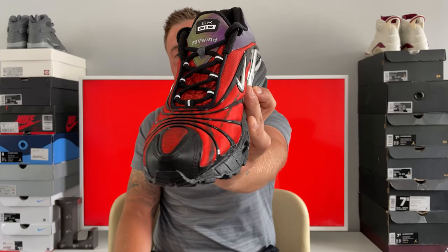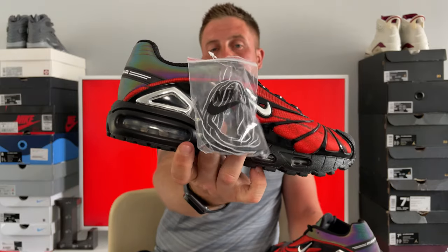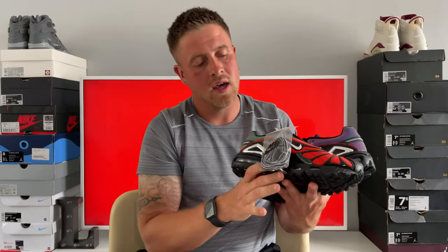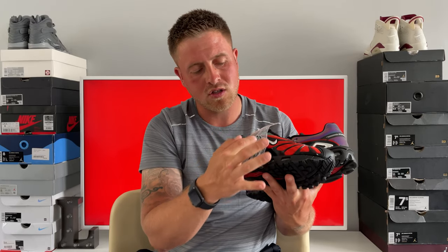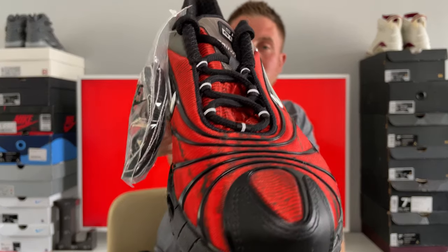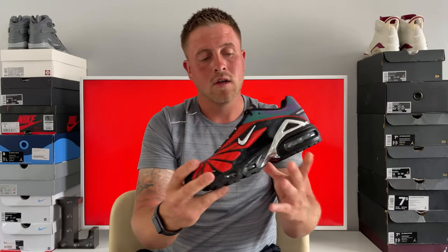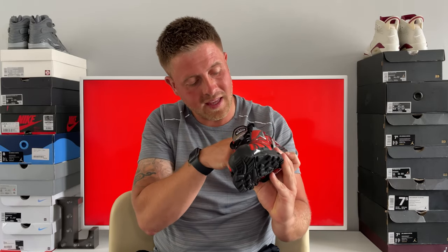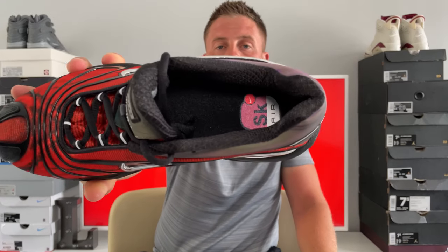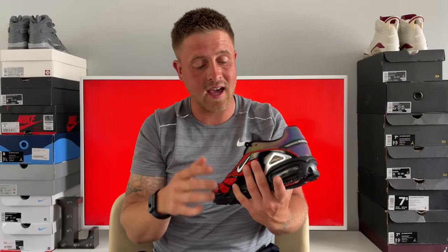The shoe comes with a black lace — just a pure black lace — but they do actually give you an extra pair of laces with silvery white lines around the outside, which will probably go well with the lace holders since those have little silver lines on black too. I might switch them up — they'll probably suit the shoe better. The insole of the shoe is pure black with that pink SK Air logo inside. I love the SK Air logo; I'm a big fan of the SK Airs in general.